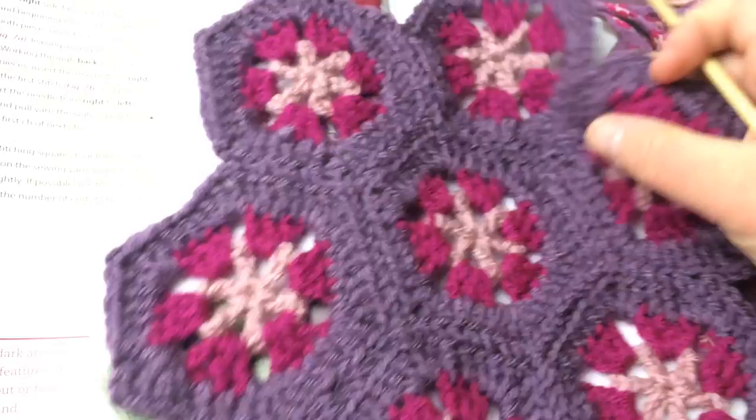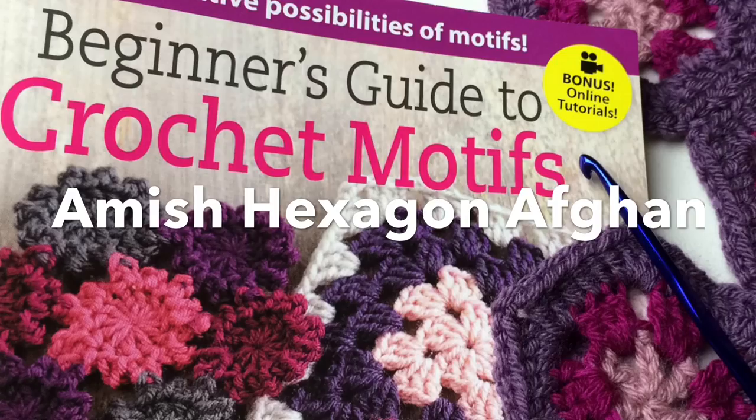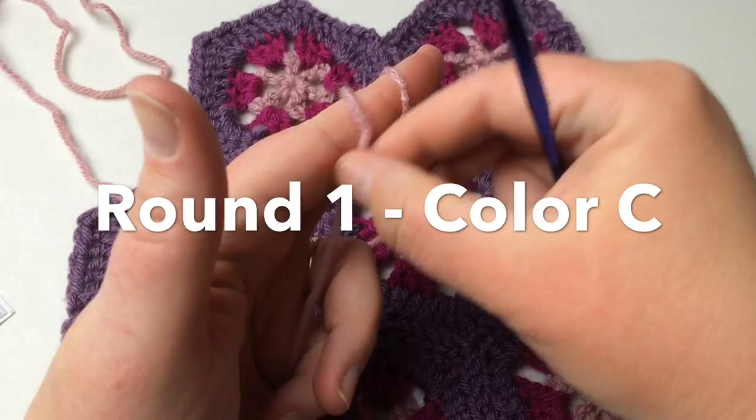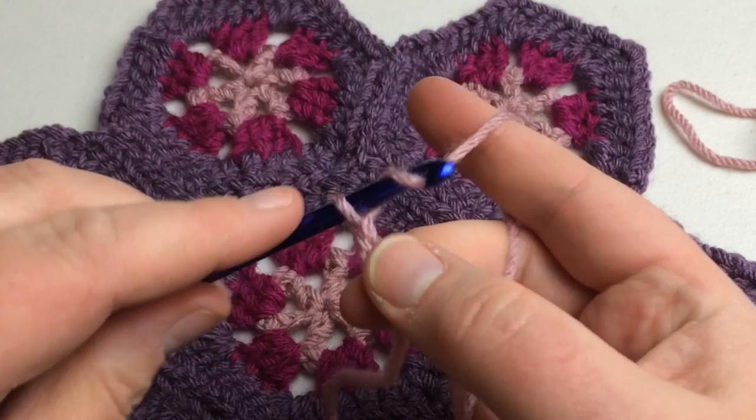We're going to start with our slip knot and chain six: one, two, three, four, five, six.